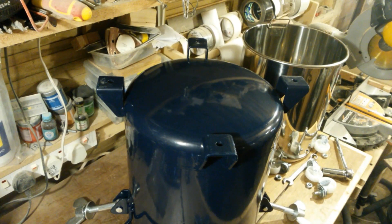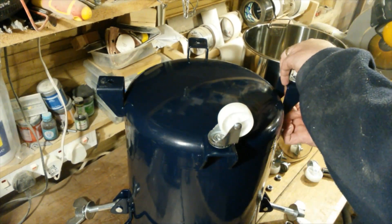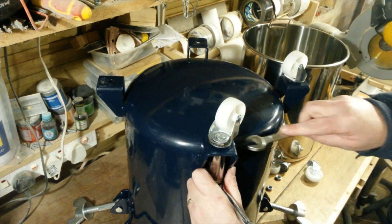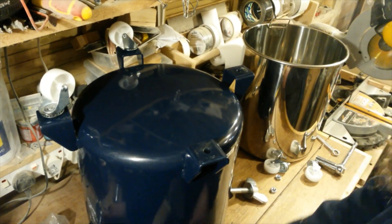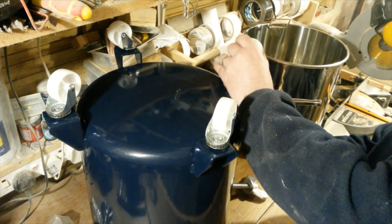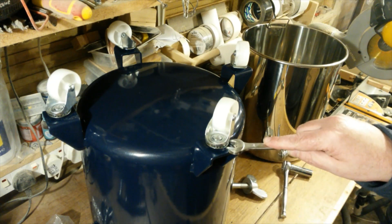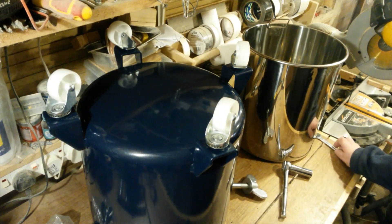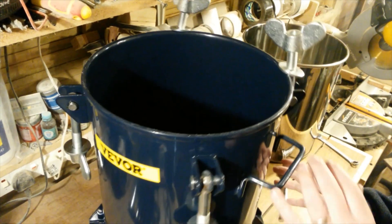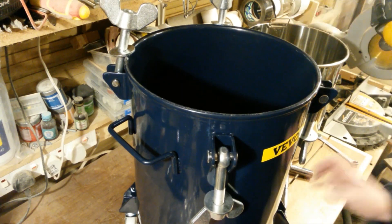I've flipped the base of the tank upside down because I think it'll be easier to fit the casters this way. Just under this lip there's a nut but I can't get a spanner in there to hold it anyway, but they've tightened up so I'm pleased with that. That's going to be a lot better because when the lid's on this is quite heavy.